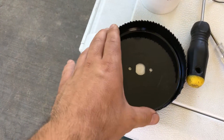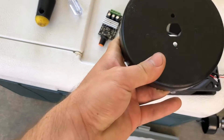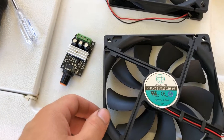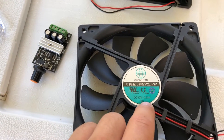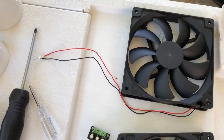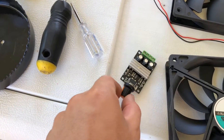Here's the largest one — we already pre-matched it to the fans. We're going to be using two computer fans; these are 140 millimeters, 25 millimeter case. They're 12 volt direct current and the main thing is you need ball bearing, which they are.